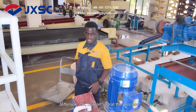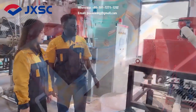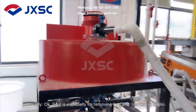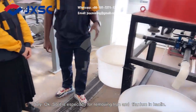Okay, now let's start the experiment. It is the weight type high magnitude separator, especially for removing iron and titanium in kaolin.